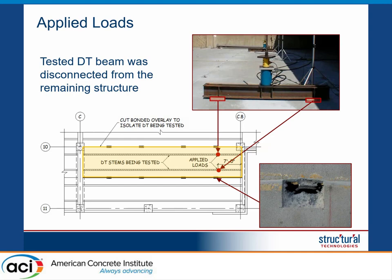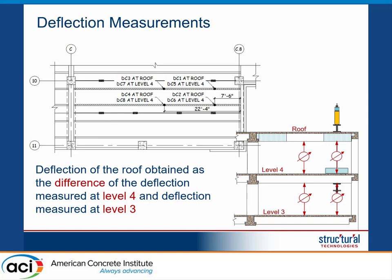Before applying the load, we wanted to avoid any contribution from the adjacent elements. So we had to disconnect the test element from whatever was around it. We cut the steel plates connecting the different double T's, and we also cut the joint between the double T's, effectively isolating the element.